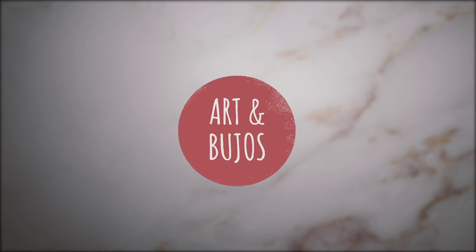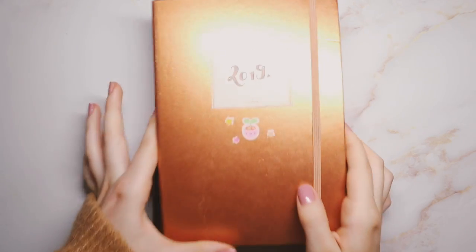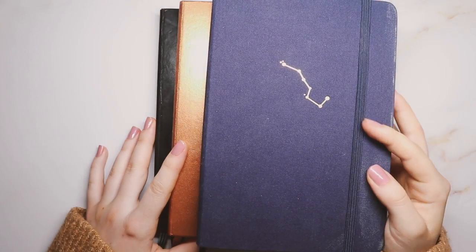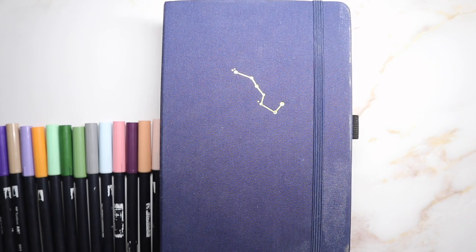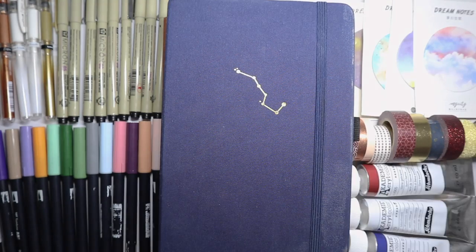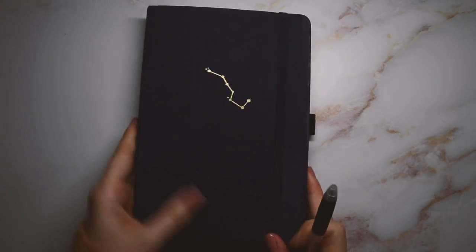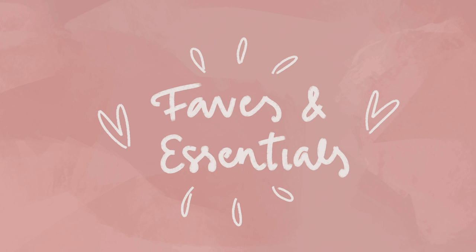Hey everyone! So as you may or may not know, I've been bullet journaling since 2018, so this is actually my third year of doing this. I know it can be very overwhelming at first with all those supplies and you don't really know where to start, so I thought I would make a video on my bullet journal essentials — or I guess more my favorite supplies that I like using.